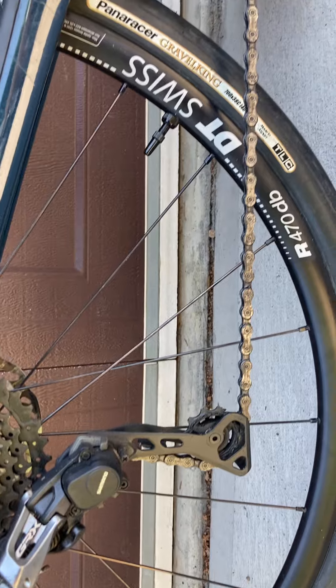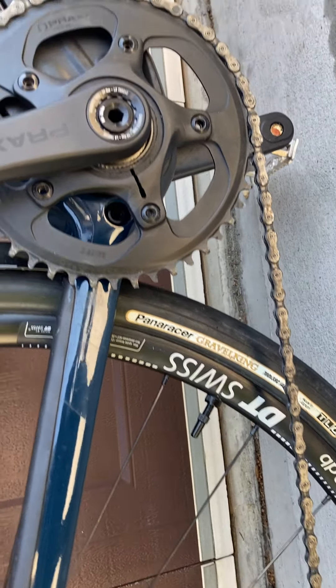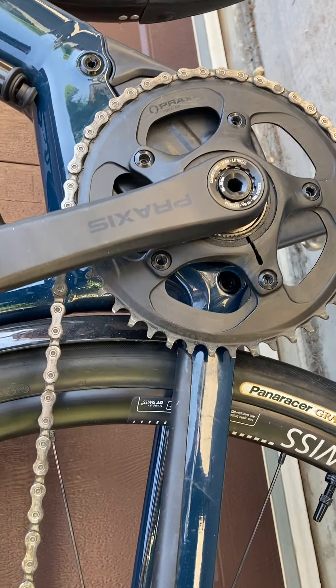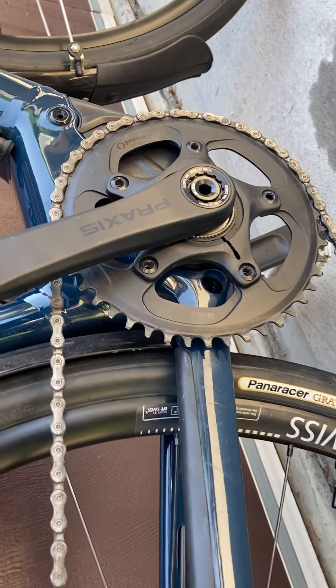The drivetrain. Paneracer Gravel King 38 millimeter tires — great tires if you're not familiar with them. Nice and comfortable. I run them about 40 psi typically.